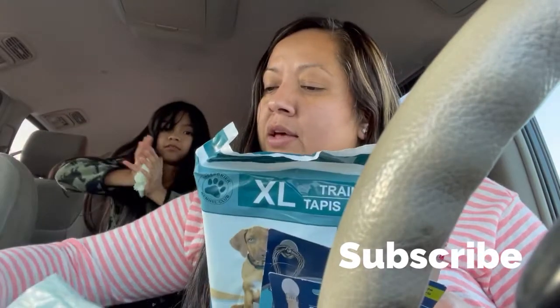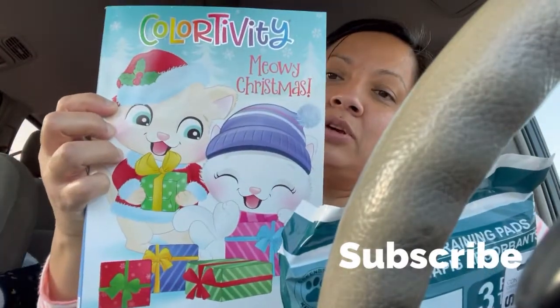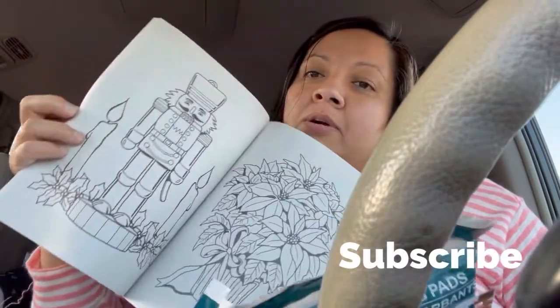I picked up some doggy pads. Sammy picked up one of these little color activity books — this is so cute. I remember I used to pick up a lot of activities for her.